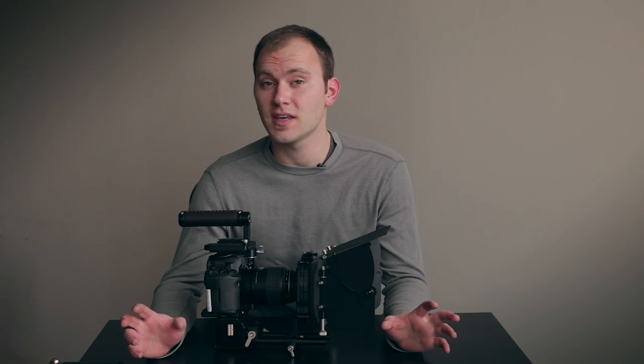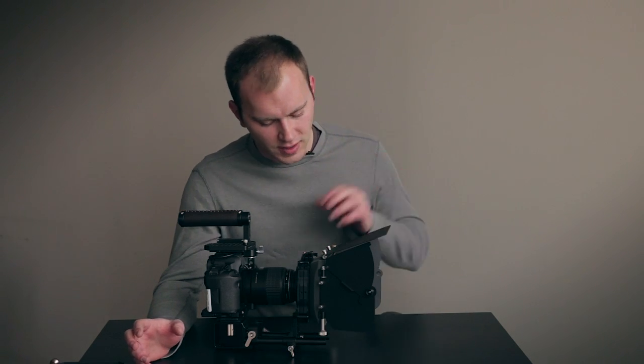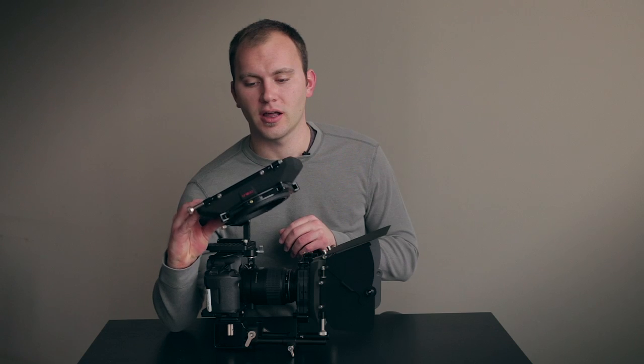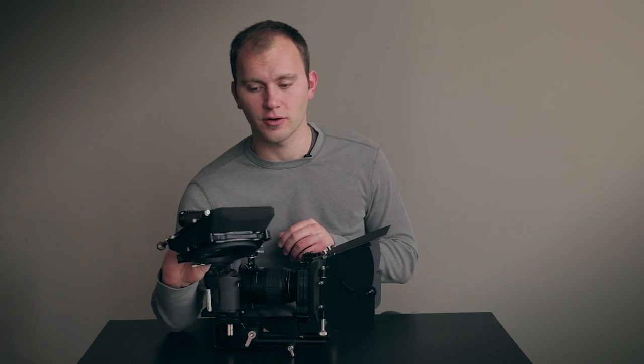The PV Basic Kit contains several different things, but at the heart of it is the PV Matte Box from Genustech. This one is a little different from the smaller, lighter Genustech Light Matte Box that we talked about earlier.